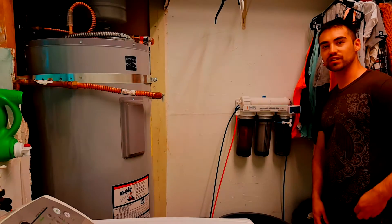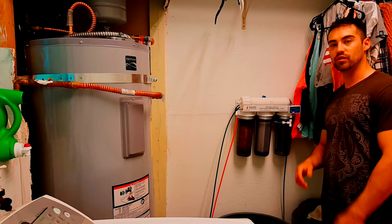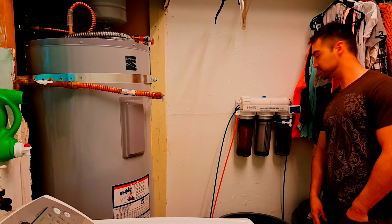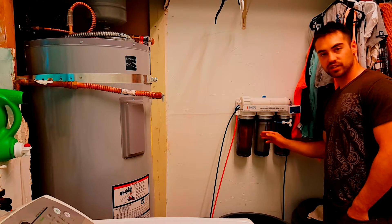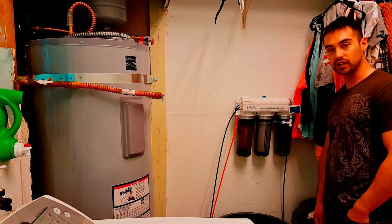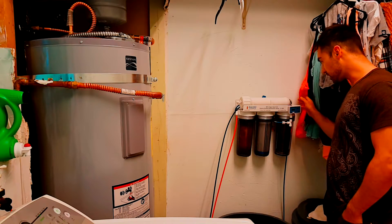What's up guys, welcome back to Reefing with Dummies. In this episode, I want to do a product review of the Bulk Reef Supply 4-Stage RODI unit. I've been using this thing for about 2 years now and I really like it. It works really good, haven't had any complaints, so let's jump right in.